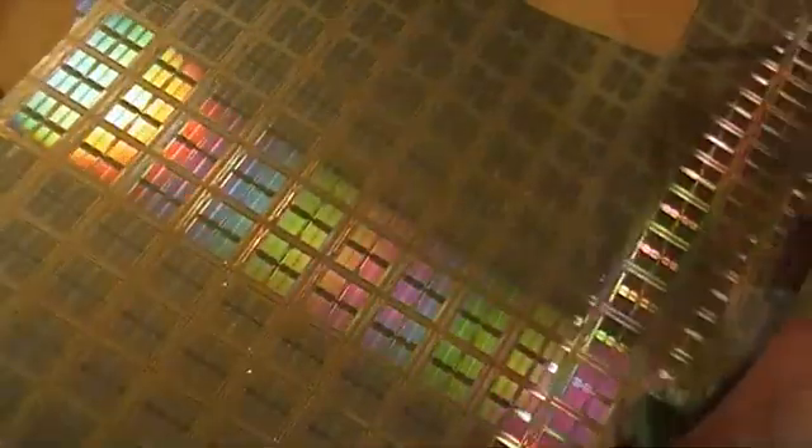Now for a closer look at this particular wafer, to see how much focus I can get. I like the little mirror effect.